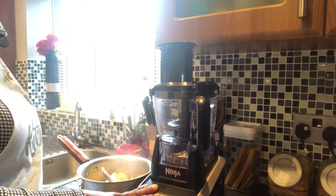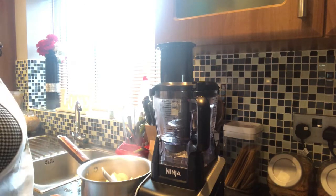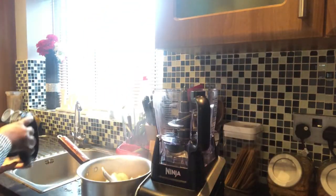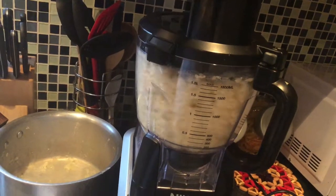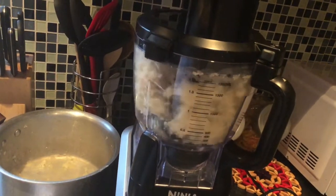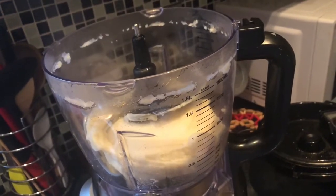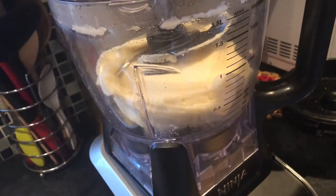Now I'm ready to pound the yam. I'm going to be putting the yam in the food processor now. I'm using my Ninja food processor to blend and pound the pounded yam. Look how the food processor pounded the yam so smoothly. See? Correct pounded yam.